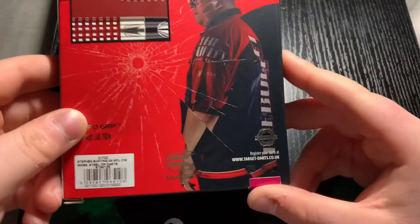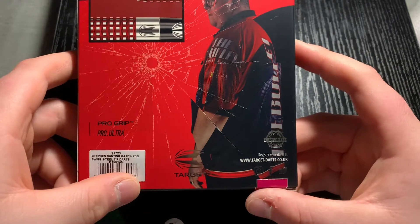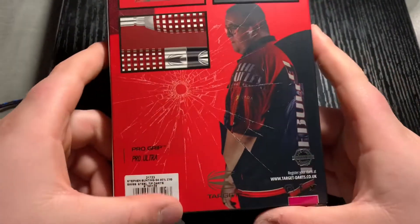I got these from targetdarts.co.uk. I'm yet to try them but they seem to look good.